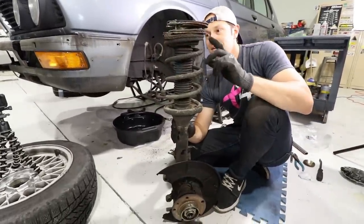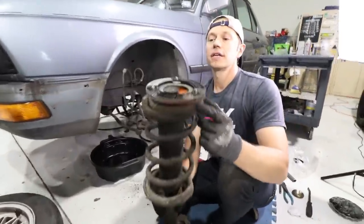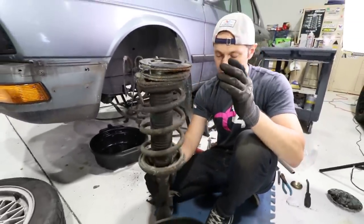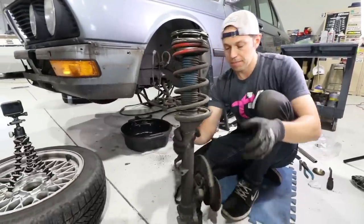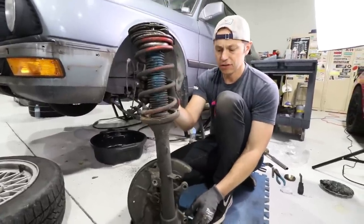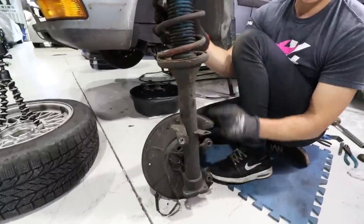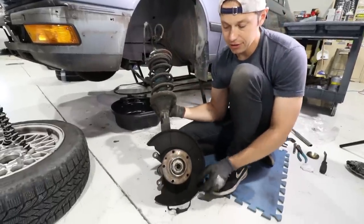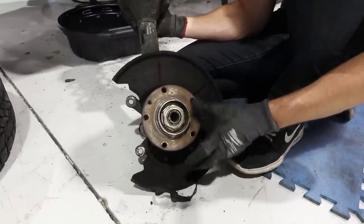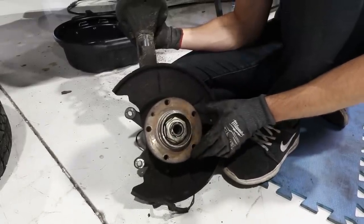The current setup is Bavarian Auto lowering springs with top hats, which were really good — they helped get the suspension geometry in place. One thing that makes the E28, and I think the E30, difficult to put coilovers on is that the spindle is built into the whole shock assembly. I also ran into the issue of a huge nut, so I'm going over to NV Auto hoping they've got a socket to crack it loose.